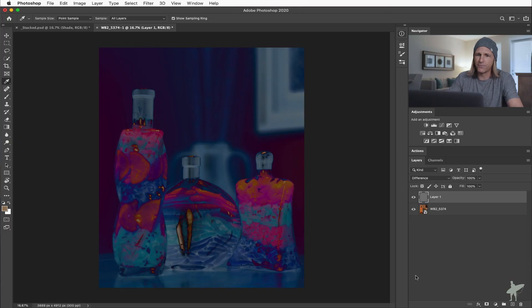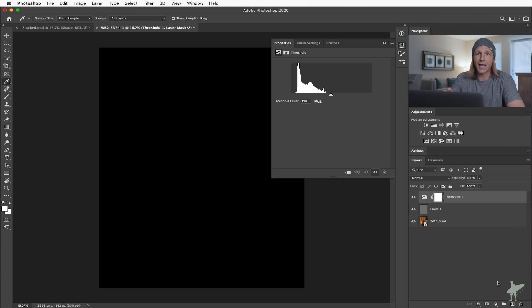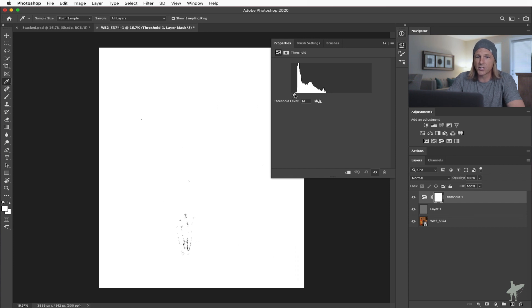Looking at this image in Photoshop, it's a little hard to tell — we do have some darker black spots, but wouldn't it be nice if we could isolate those further? To do that, we're going to grab a threshold adjustment layer. What threshold does is it allows us to look at which parts of the image are holding certain tones. I want to grab that slider, pull it all the way to the left, and then start coming right until I start seeing pixels show up. The pixels that show up first are the ones closest to black.